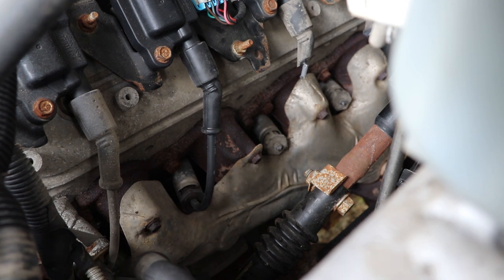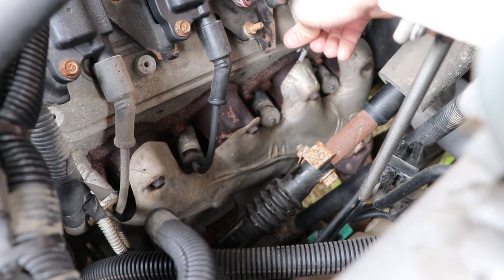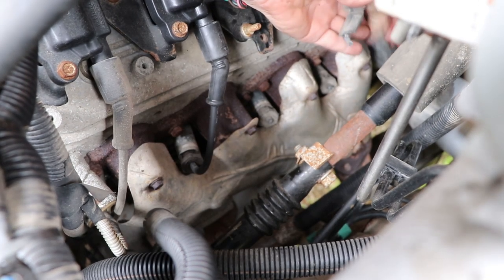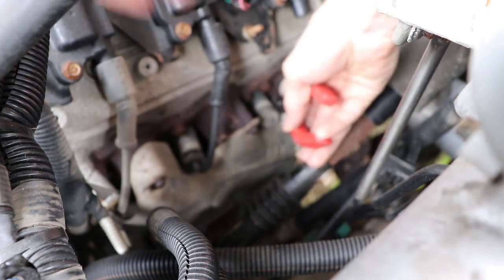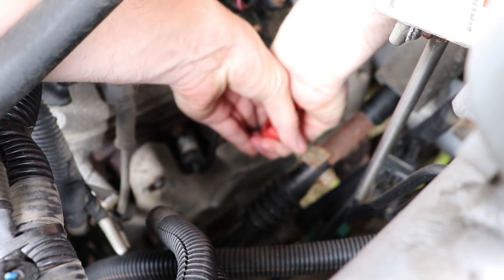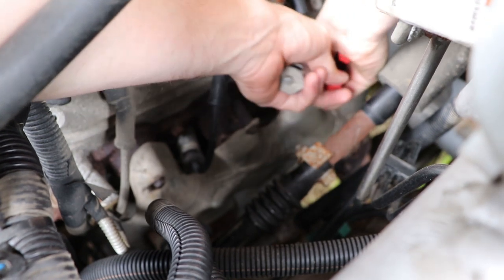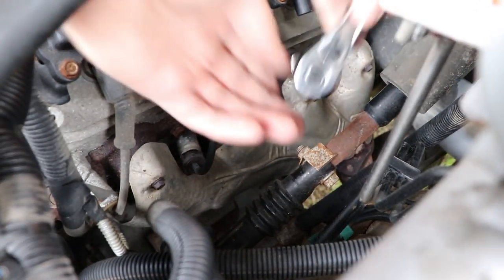Now all that is left to do is work through the rest of them. Just continue to work your way around. In this case, I'm going to speed things up by removing a lot of the old parts — in this case the wires that were damaged, as well as these lower heat shields. Then we are going to do the same process as before.